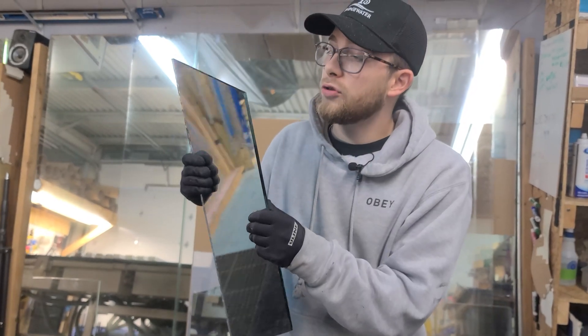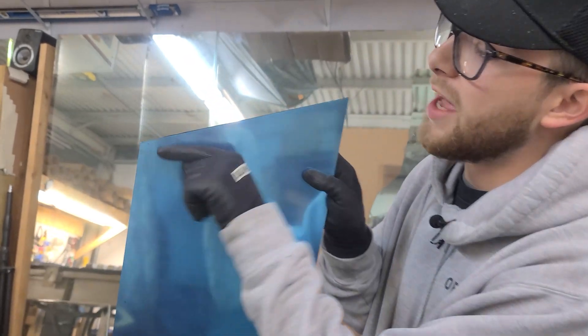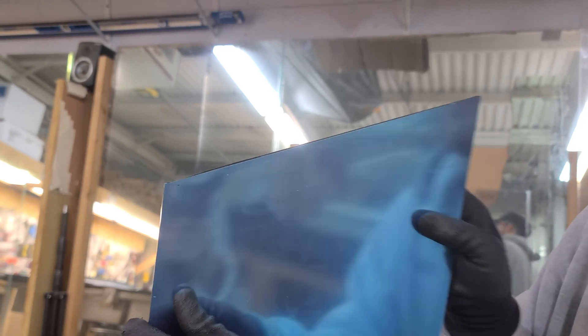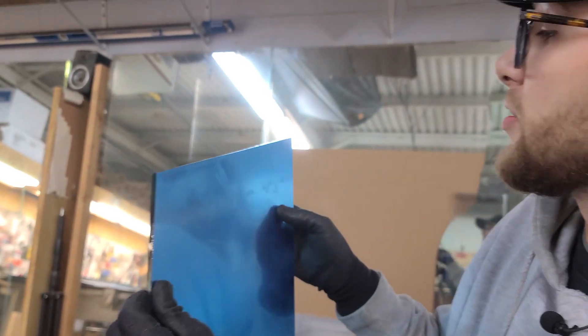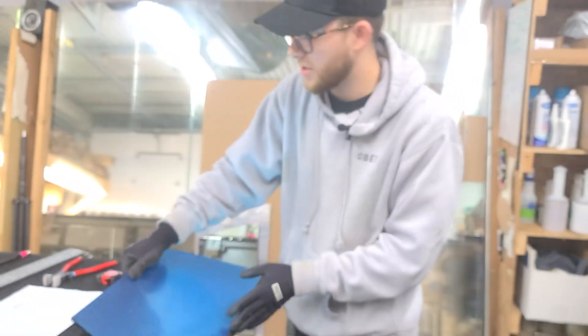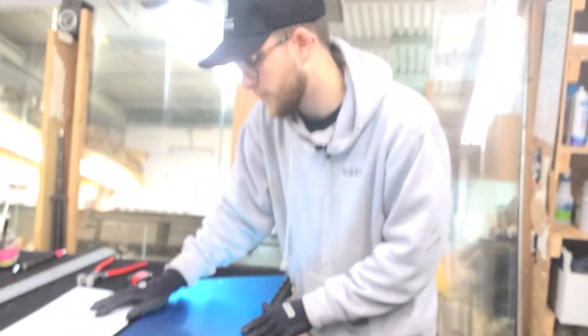All we have to do from now is sand the sides, just like a regular piece of glass, and then maybe flatten a part or two — like maybe this corner, we would flatten that out continuous with the edge. We got some good breaks today, and hopefully you guys learned how to cut a trapezoid.